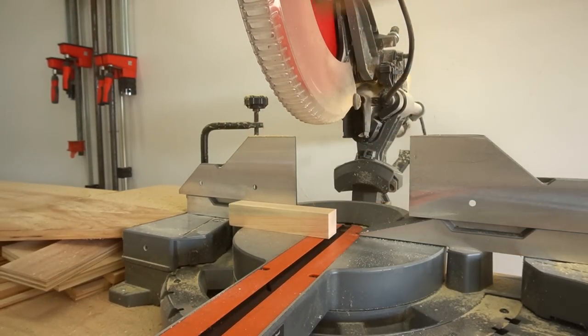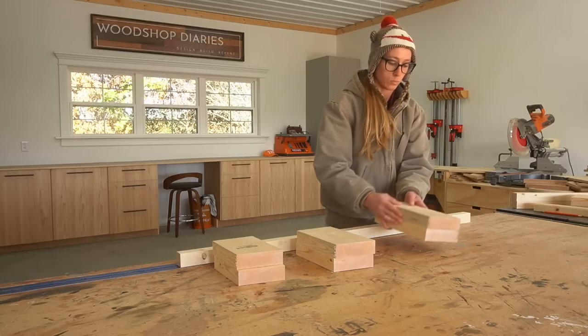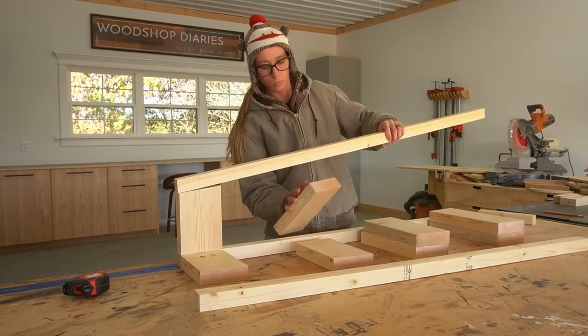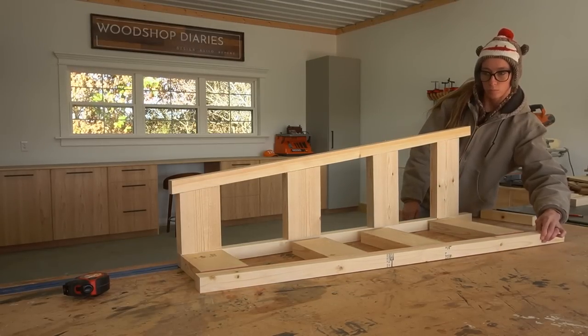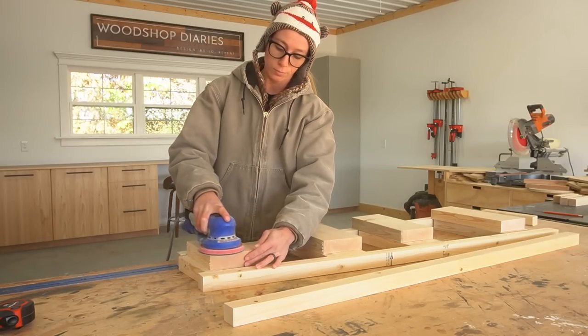Before I moved on, I took inventory of all of the pieces that I just cut and kind of dry-fit them together to make sure that I was on the right path. Then I sanded all of the pieces before putting them together.